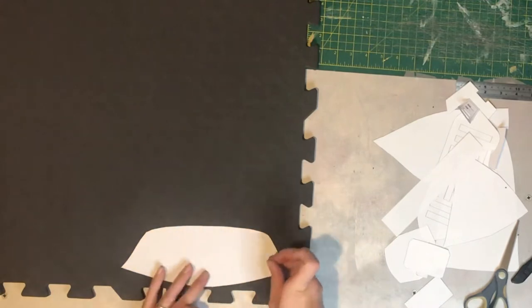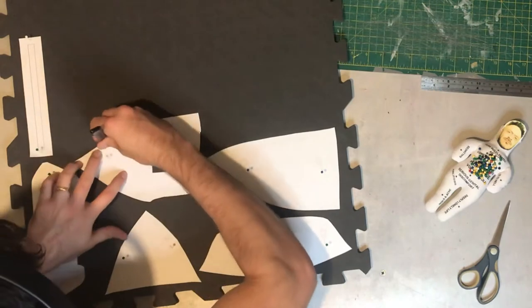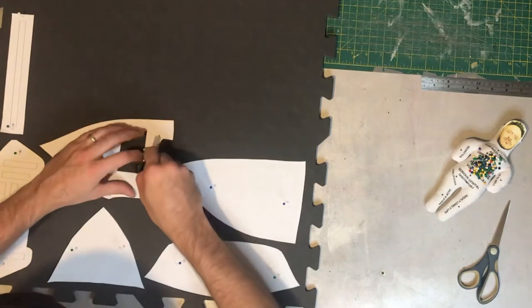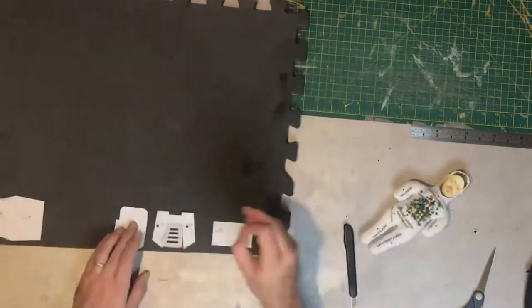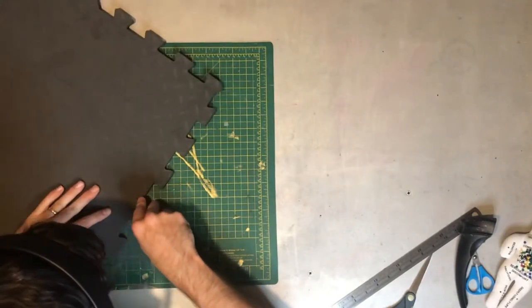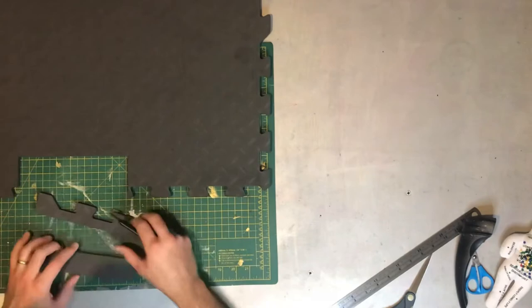These are then pinned to an EVA foam floor mat — this mat is about 7-8mm thick — and then these parts are drawn around with the back of a knife. You can of course use a pen if you want to. Some bits are for the left and the right so they all need to be flipped over. All of the cuts are straight so you don't need to worry about any bevels or weird angles.